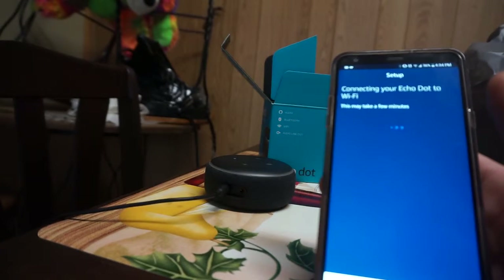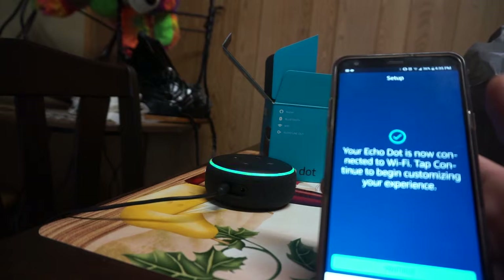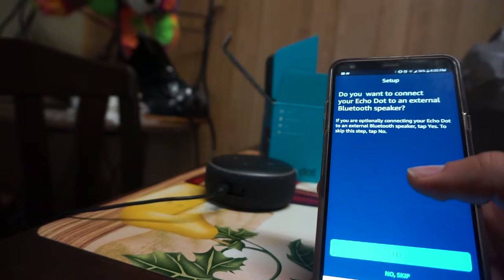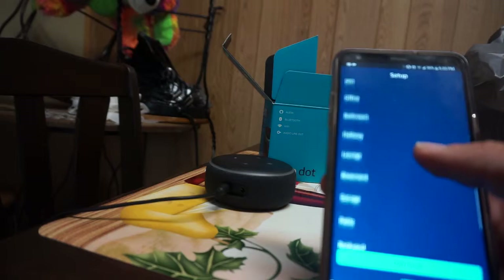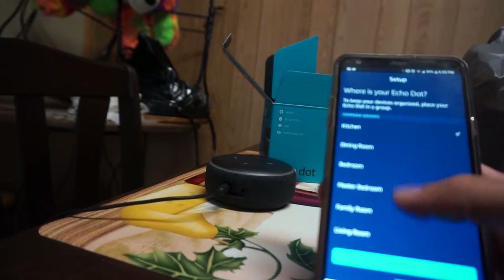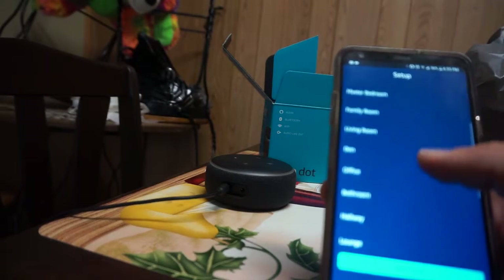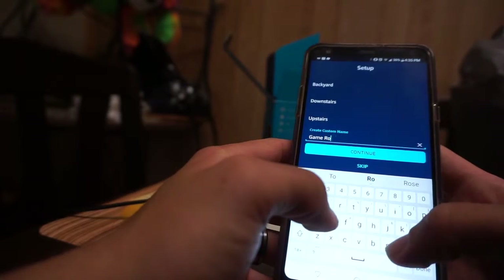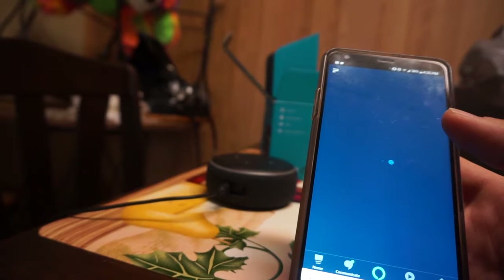Your Echo Dot is now connected to Wi-Fi. It asks if you want to connect to an external Bluetooth speaker. I'm going to put this in the game room — this is going in the new house, so please keep your fingers crossed for us on that.